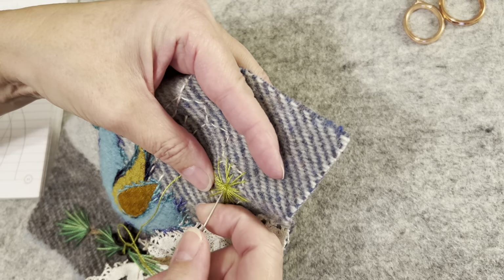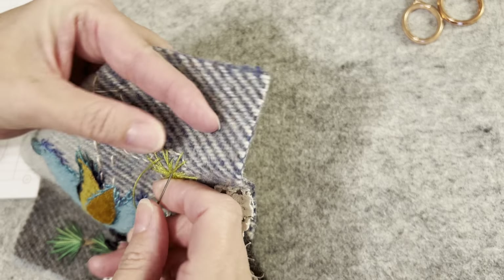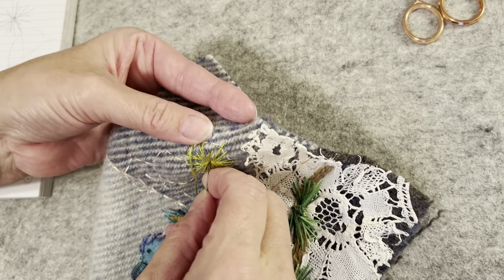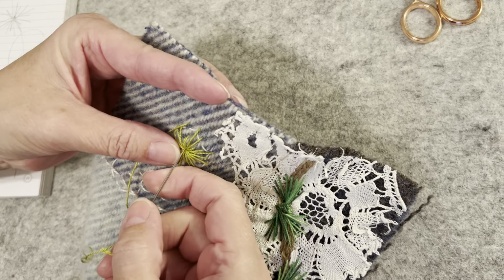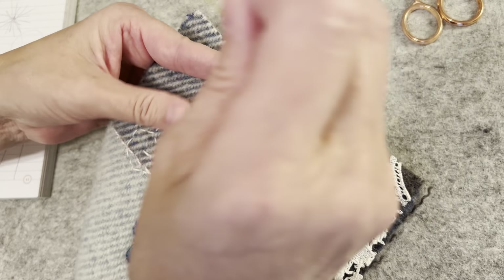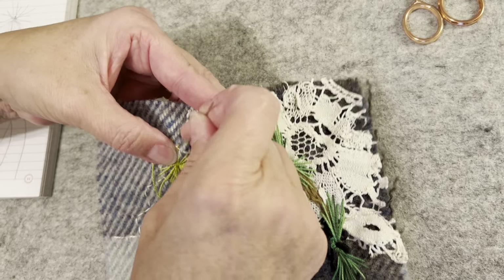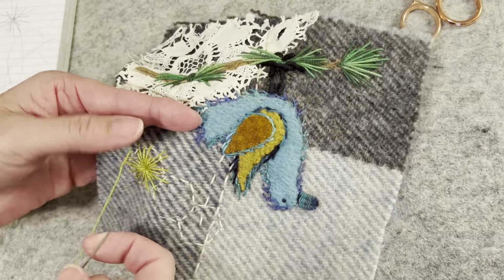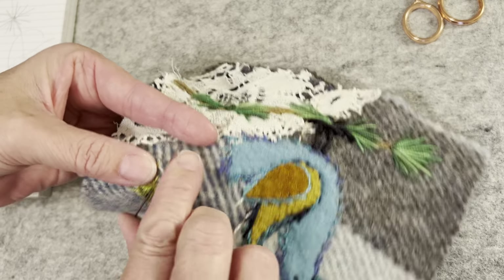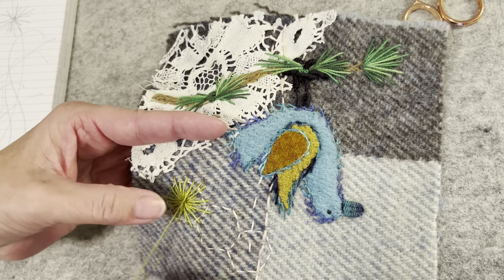Pinterest is an excellent source of inspiration for me for hand stitching, and because I'm on there every day I get tons of suggestions. On Instagram I don't know how to get it set for me and my likes - I get notifications from the people I follow during the day, but when I scroll home it's not there. Anyway, Pinterest is where I get my daily inspiration.